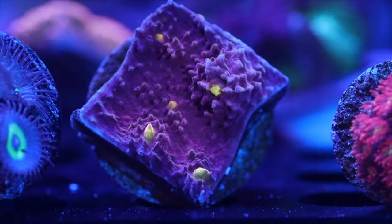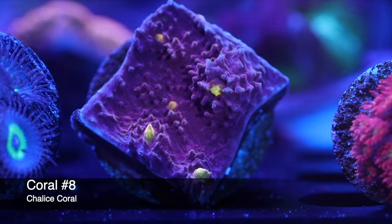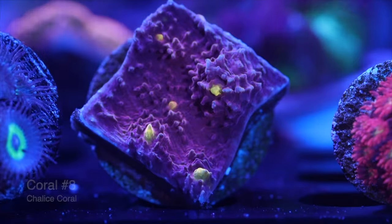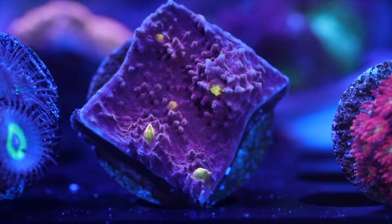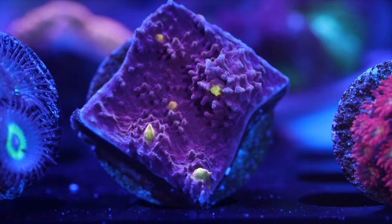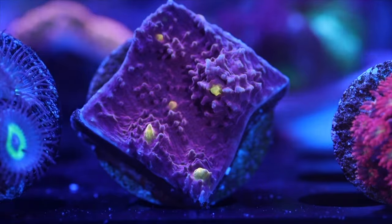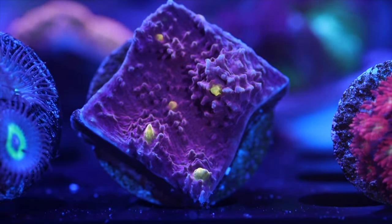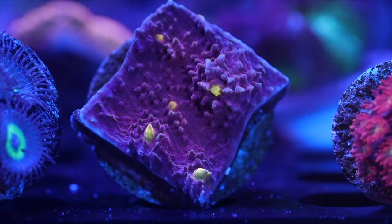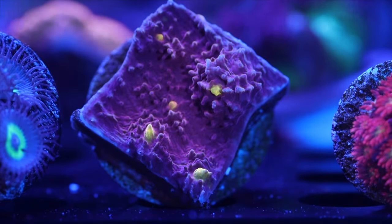Coming in at number 8, one of my personal favorites: the Chalice coral. These guys absolutely love low lighting — I'd keep them at 80 PAR or less. One thing to note is there are several different species of Chalice, and some have slightly different lighting preferences, so adjust based on your specific species. Also, Chalice corals have sweeper tentacles, so they do best on the sand bed with plenty of room so they don't sting their neighbors.